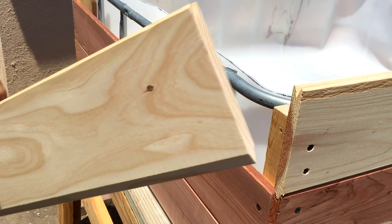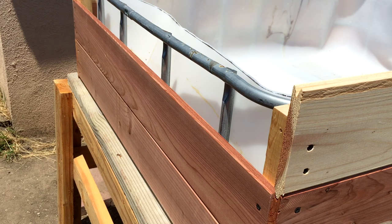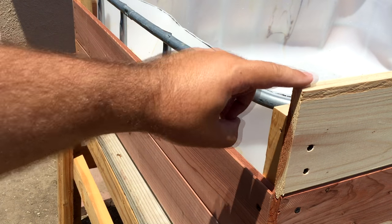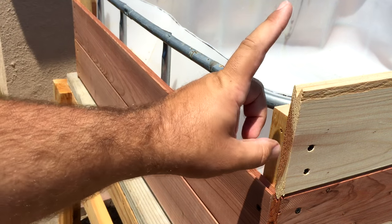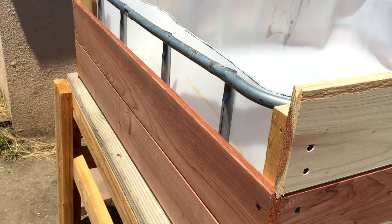Let me pre-drill some holes here and show you guys how to basically put this thing together. I would give you measurements for all this, but nearly all IBC totes I've gotten are not the same size — they're just a little different, each one. You're looking at about 41 inches this way, and then the long way you're looking at about 49 inches. So 41 inches and 49 inches — but that's for the wood that goes around this; the tote itself is a little smaller. Let's get a board in here.